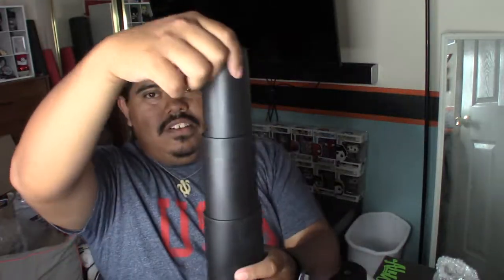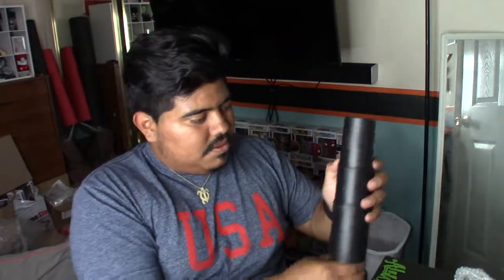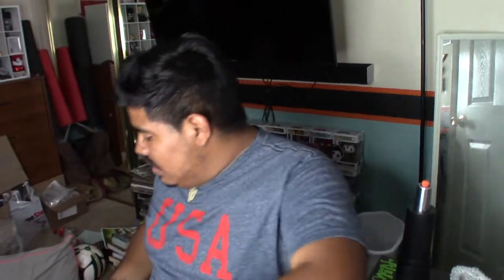Your boy figured out how to assemble that, so that's a start. There was a weight rating on this — I think it was like 200 pounds. I'm a little bit over 200 pounds, but it looks pretty sturdy. If it fails, it's on me. Let's put the wheels in the holes — five-spoke base.